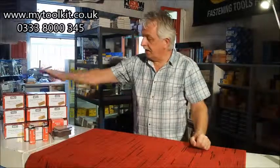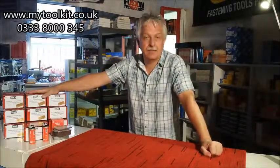Hi, it's Steve again from mytoolkit.co.uk, stapling and nailing supplies. Senco the manufacturer, nail fuel packs, this time second fix.